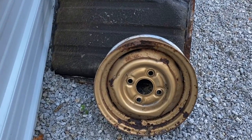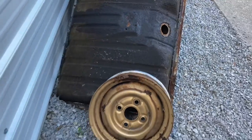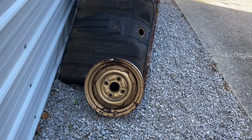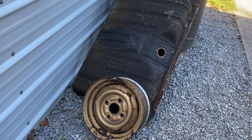One of the rims — when we went to get tires — we noticed it was rusted through from sitting on the ground so long, so we're going to have to find a rim for the spare tire. But I think they're pretty common, so we should be able to find one within a month or two.